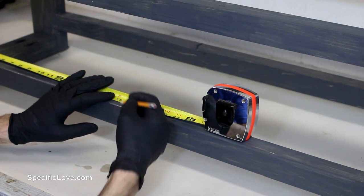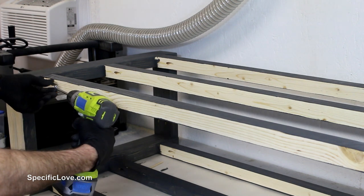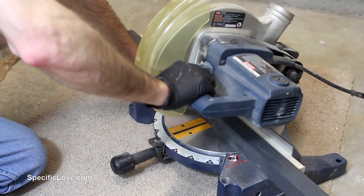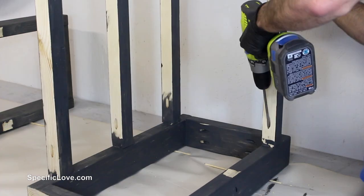I then measured each of the supports and marked them 18 inches shorter. The pocket screws made this easy to disassemble, trim with the miter saw, drill new holes, and reassemble, making sure to put them back in the same locations.